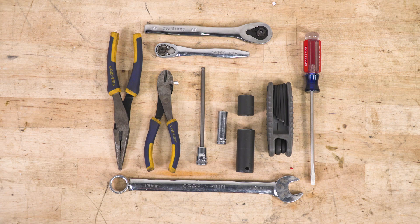Tools we used for this install: 19-millimeter socket, flathead screwdriver, 3-millimeter Allen, 18-millimeter socket, 16-millimeter socket, 10-millimeter socket, 5-millimeter Allen key, wire cutters, needle-nose pliers, quarter-inch ratchet, and a 3/8 ratchet.